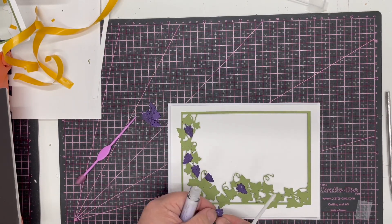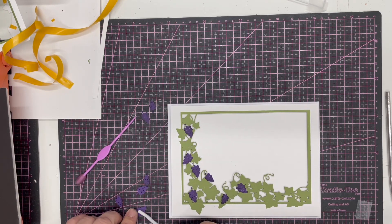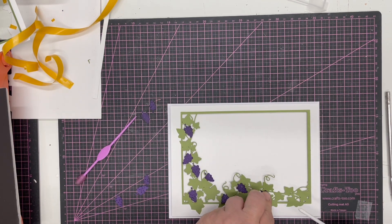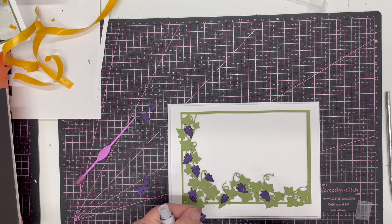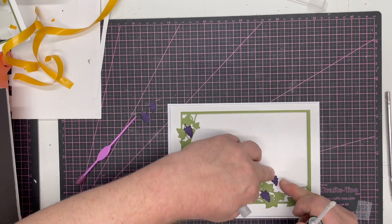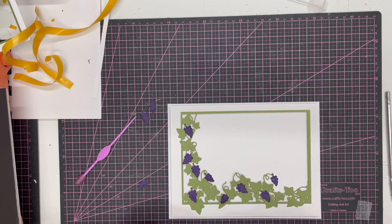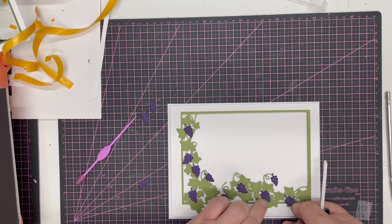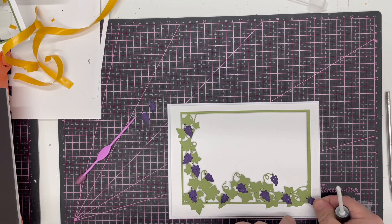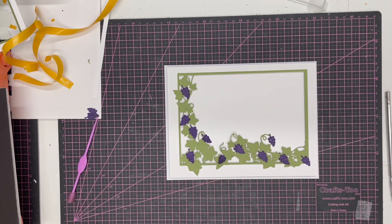Adding the grapes anywhere I think they will look right gives it a real three-dimensional look — it looks like you've been really, really clever with it, and I like the dies to do the work for me. Here we've got a little bit of vine, so let's take a little bit of glue glaze and have those grapes coming off that vine. Two more I think and we've got the balance right — have them coming off the frame, it doesn't matter where they come to. So there we've got our beautiful grapevine frame.